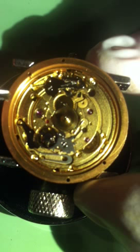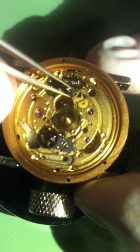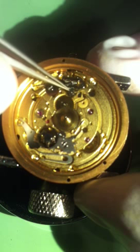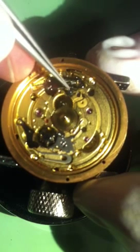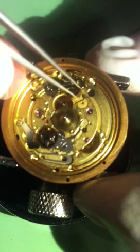Then take this little piece right here — it has beveled edges on it. Normally it has one beveled edge and it faces up, so we're going to drop it down on that little shaft right there. I've already oiled this before, but as you go you'll want to oil the keyless works right here. I don't really oil it a lot of times because it makes it bind up.